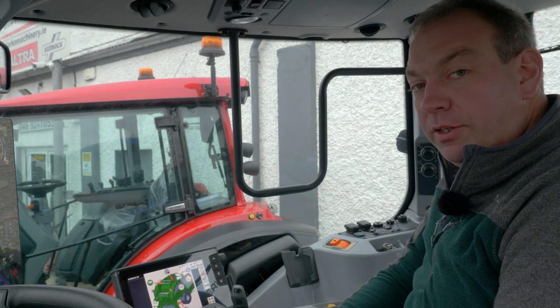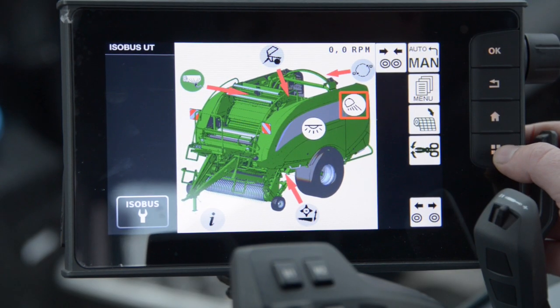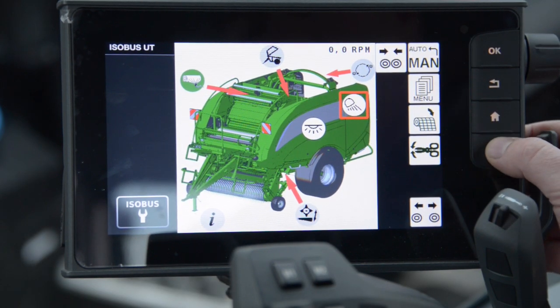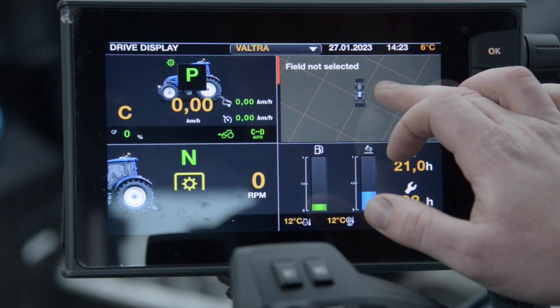From here we're going to set up a drive screen to make it easier to use the bailer while we're working. If we press this button on the bottom right with four screens on it, this will bring us to our drive display. I'm going to select the top right hand one.